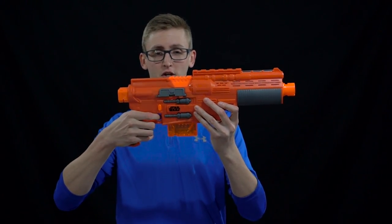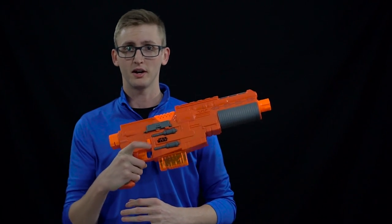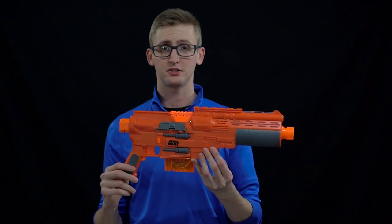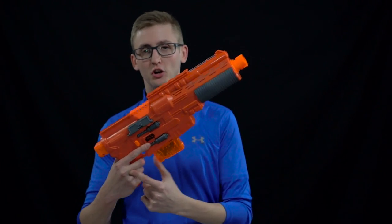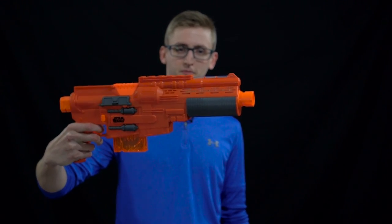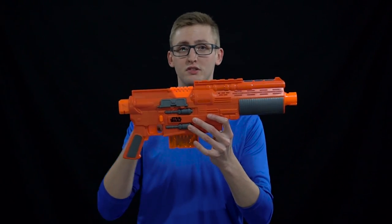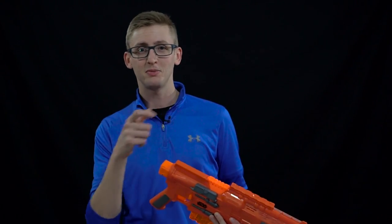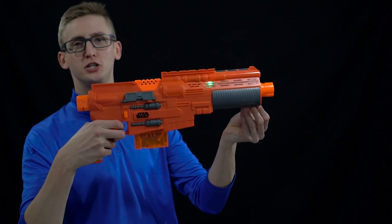Because it's a flywheel blaster, you hold down the rev trigger then pull the trigger. It's a semi-automatic blaster, meaning you have to pull the trigger every time, like a Strife or Modulus — it's not like a Rapid Strike or Hyperfire. The performance is very similar to other flywheel blasters of the same caliber. The trigger pull is very smooth; I'm quite happy with that. This also has sound effects and a light-up front area that activates when you pull the trigger halfway. It still has the lock, so if you have darts and you're not revving you can't pull the trigger all the way, but you can just go pew pew pew with the light. Intimidation!